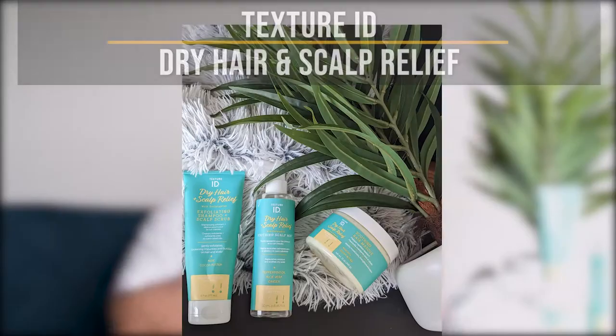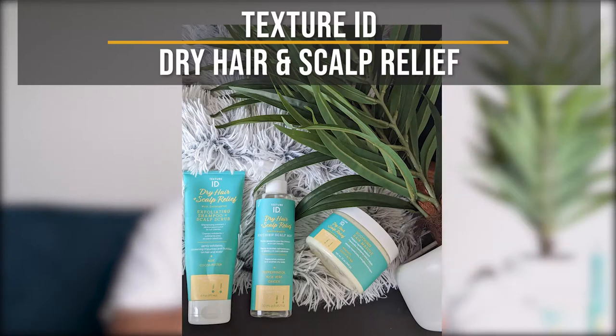Today we're going to talk about one of Texture ID's newest lines — the Dry Hair and Scalp Relief Collection. This collection has four products and I have three of the four. I purchased these during the Black History Month sale, where all of the textured hair products on the website were on sale.